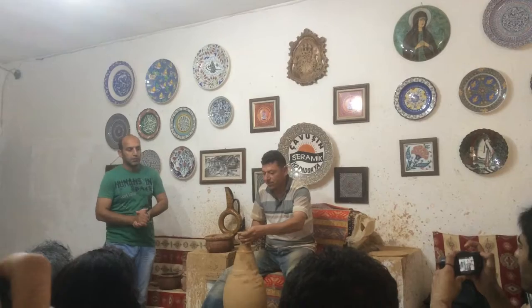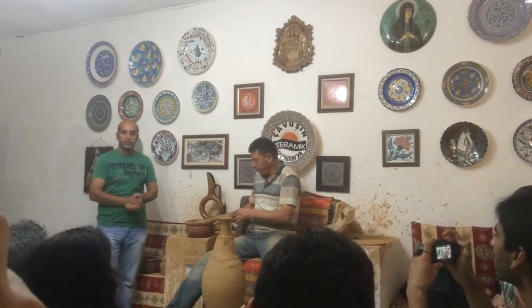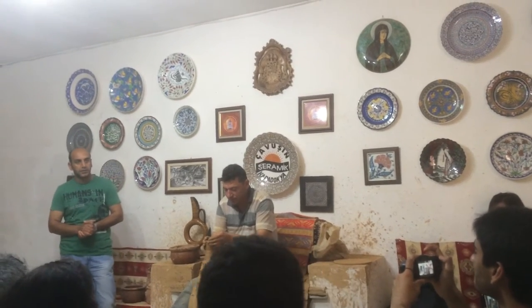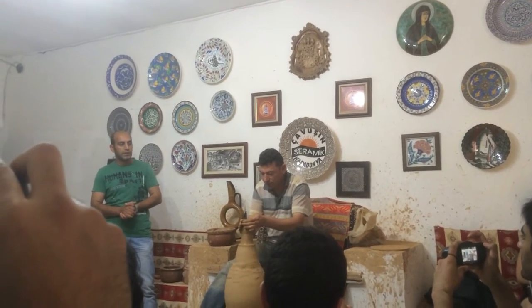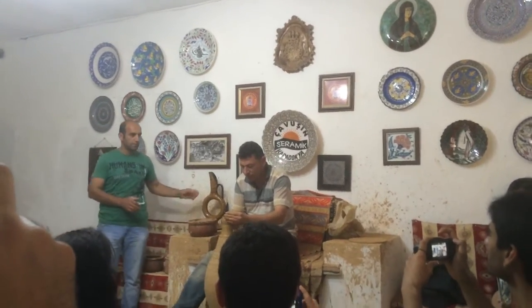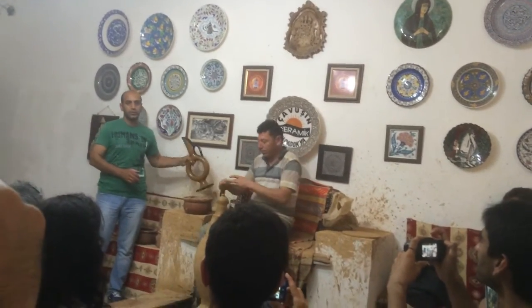First, we shape the clay on the wheel, then we dry it and fire it in an electrical kiln. We fire red clay works at 900 degrees Celsius for 12 hours, then we design and paint them by freehand.